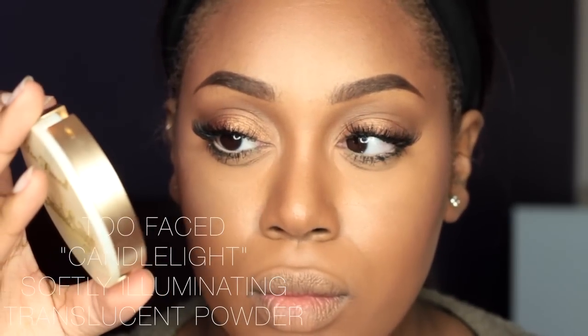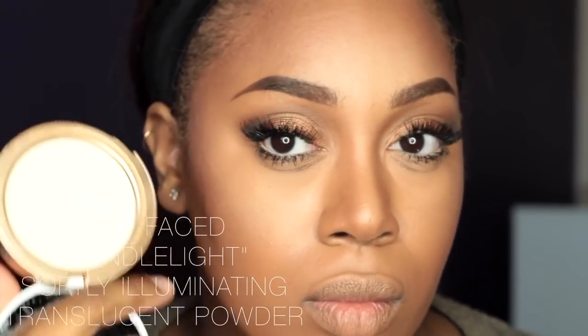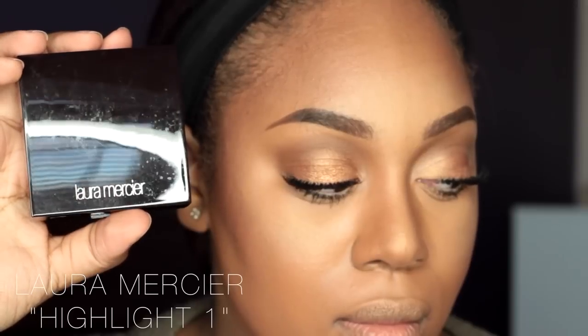Moving on to the face, I'm taking Too Faced Candlelight softly illuminating translucent powder and applying that on the areas I want to highlight. That brush is just from Real Techniques. I'm also going on top of that with Laura Mercier's Highlight in 1.